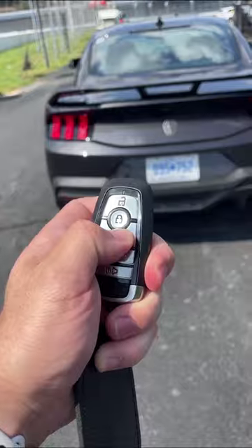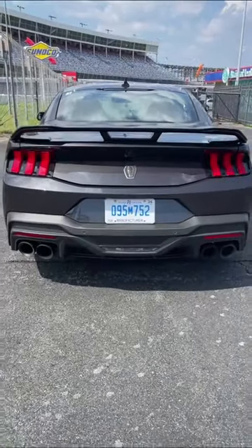First, you just lock the car, hit the remote start, and fire up that glorious V8 engine.